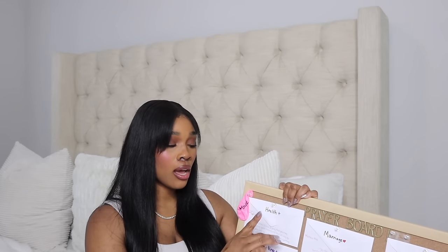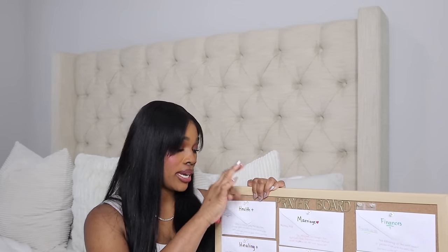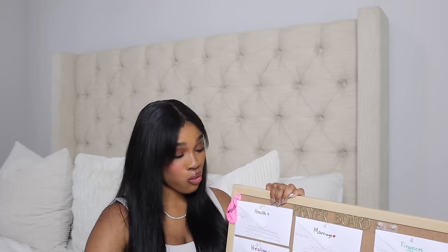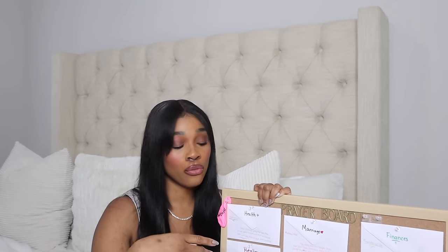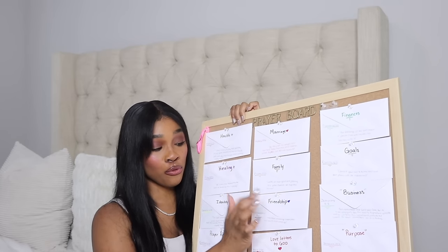You write the prayer based on the actual envelope category and put it inside. For instance, my prayer for marriage — or anything about relationships with the opposite sex — will go under marriage. Any relationship concerns with friends or gaining new healthy friendships will go into the friendship envelope. Do you keep checking back? No — because then where is your faith? That means you're anxious. Just relax and do the work that is needed for this to come to pass. Because faith without works is dead.